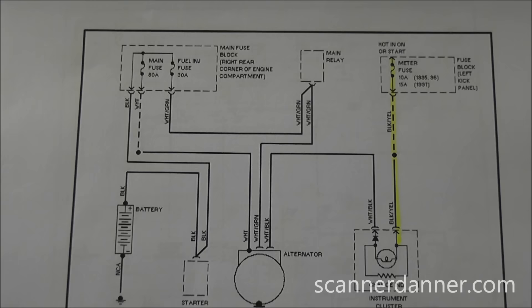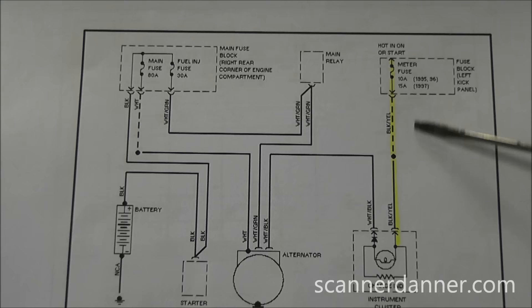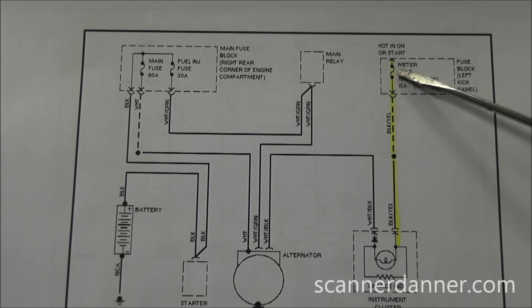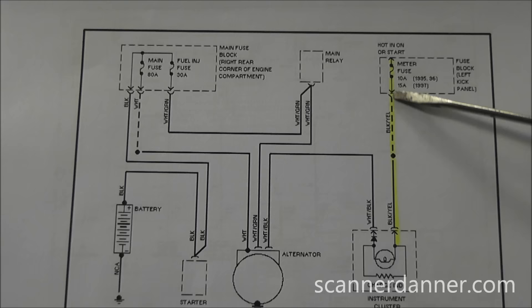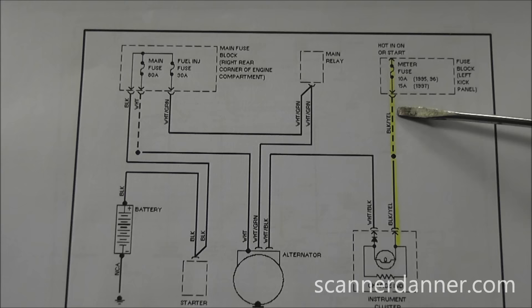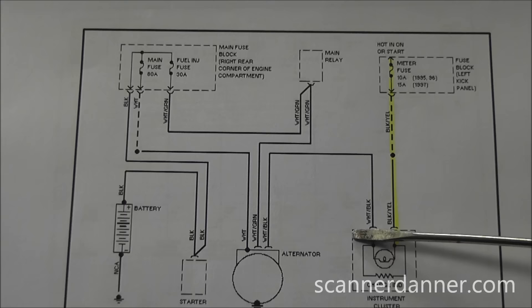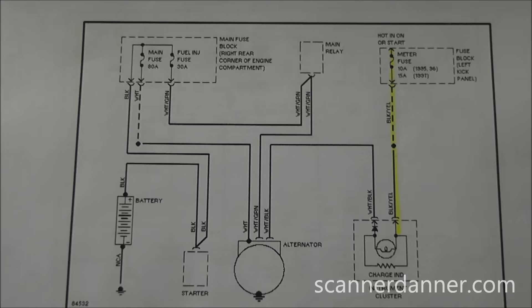The nice thing about Mitchell diagrams is they keep clutter out — we have the whole charging system here without needing the entire fuse box or all associated wires. But you have to be aware that when a fuse is blowing, a dotted line means other circuits share this splice. You're not just chasing this one wire. Dotted lines on a component box mean a partial view of that component, same with the instrument cluster — a solid line would mean everything in it.